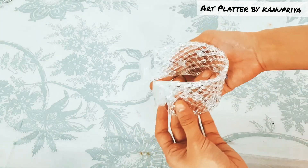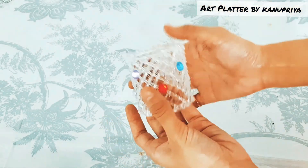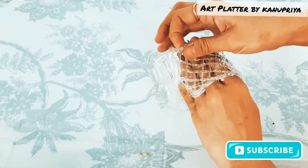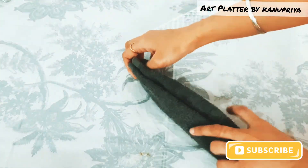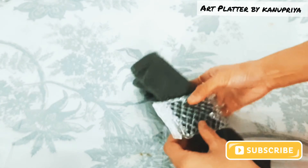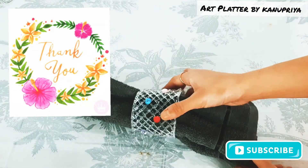This is how you can tie it and lock it. I hope you like this DIY using the hot glue gun. If you like my video please do subscribe to my channel for more such DIYs. Thank you for watching.